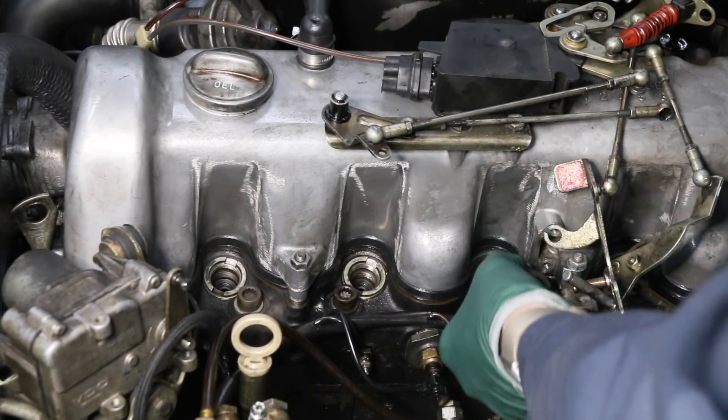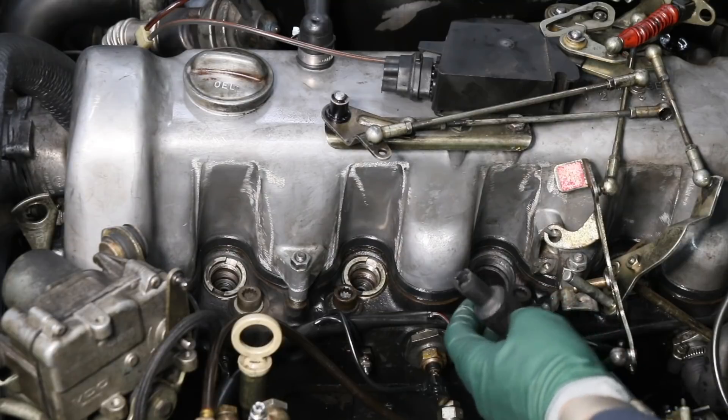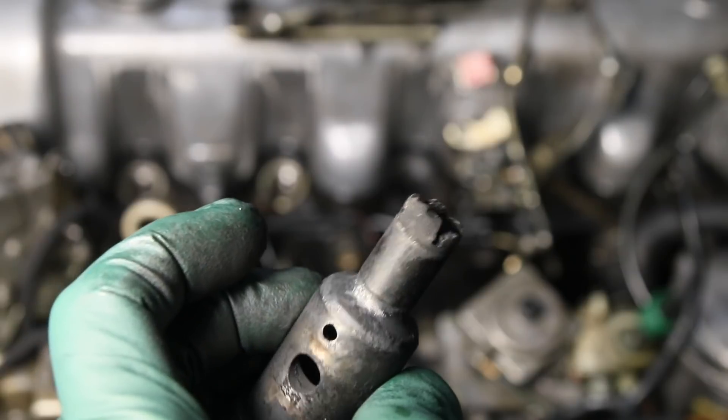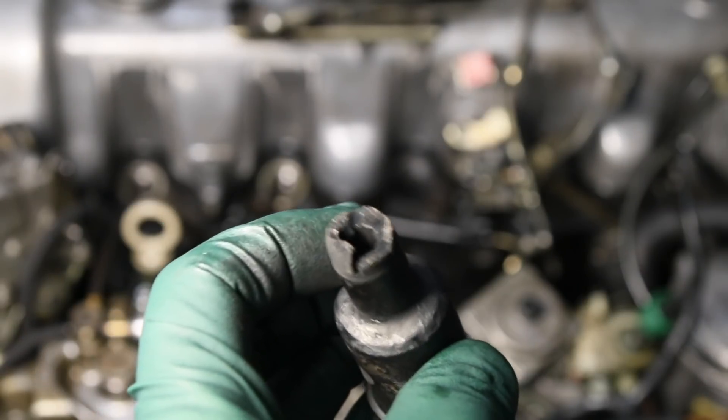When I pull this pre-chamber out, look at the tip. You saw this in the Digby series, but here's another engine that has a blown tip on a pre-chamber. Isn't that amazing?